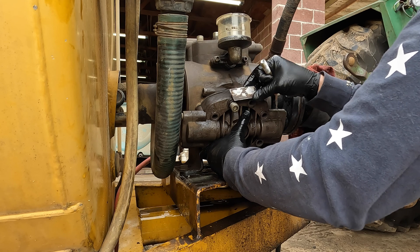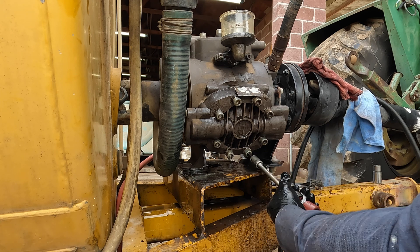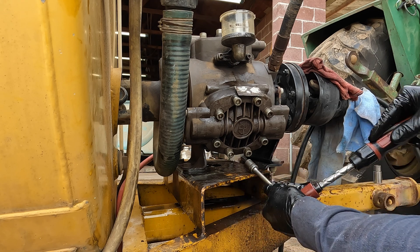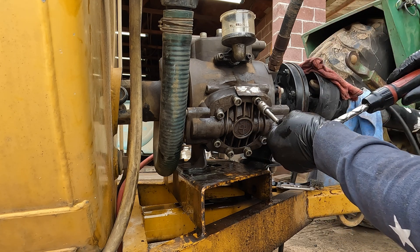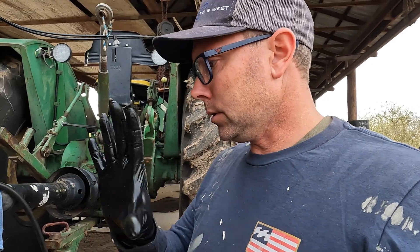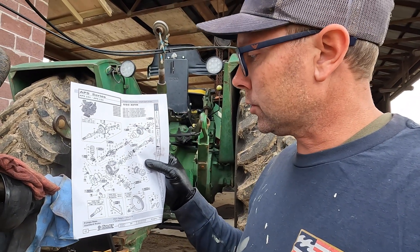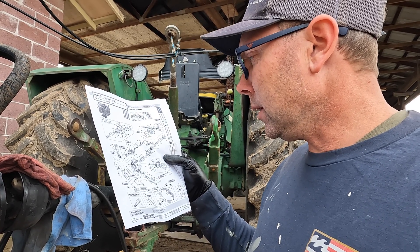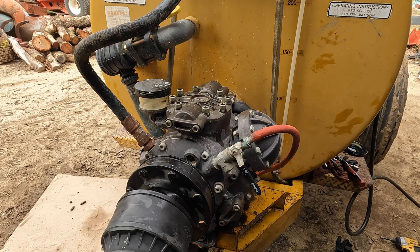Now just go ahead and put it - reinstall it. There we go. Let's not get dirt all over the place. Okay, so I think I got it. It's on. I'm gonna go ahead and torque it. I think it torques to - I got this from a local tractor store and it says those cap bolts look like 75 Nm - Newton meters. Okay, got it.